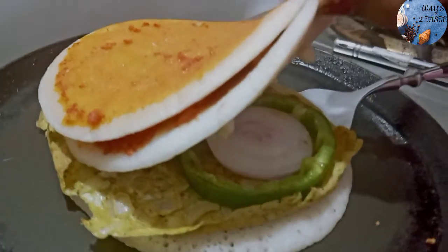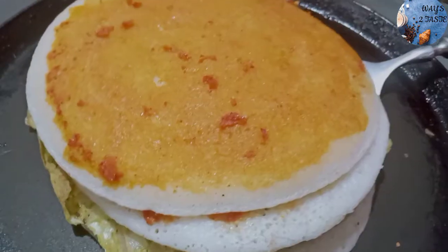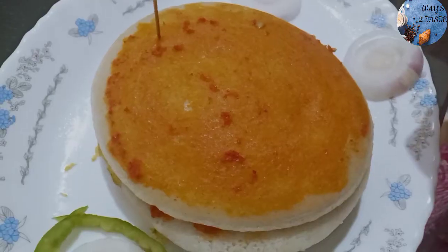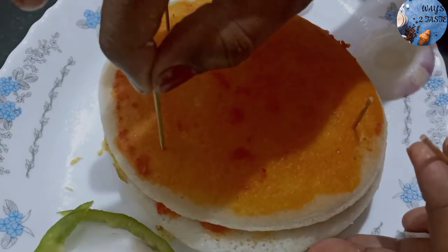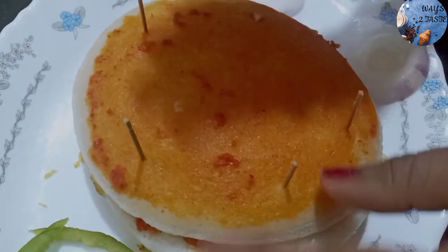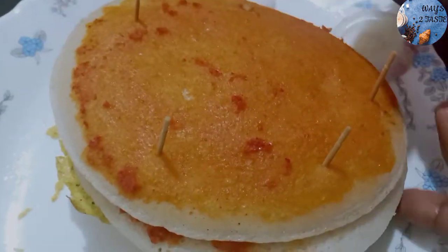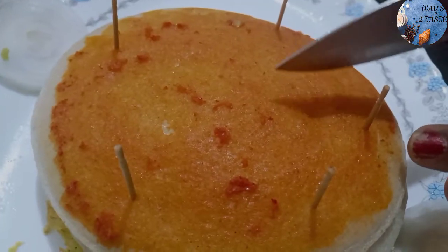There will be a lot of different kinds of cheese. We will put it in a pan or serving bowl. We will put it in a toothpick and cut it.